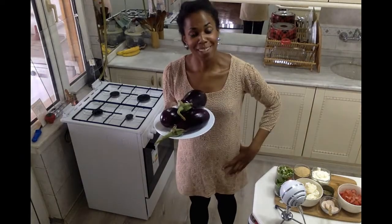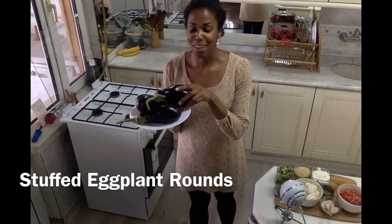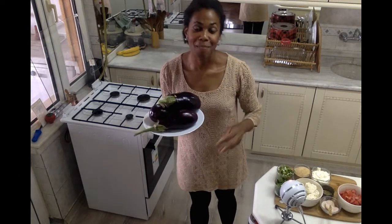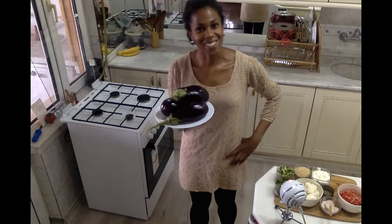For a quick and delicious weeknight meal, I'm making some stuffed eggplant. I have these beautiful eggplant here. I'm going to cut them into rounds and fill them with a stuffing of cheese, breadcrumbs, and herbs. It's going to be so good and so simple — let me show you just how I make it.